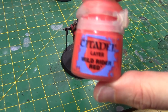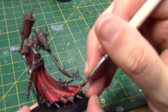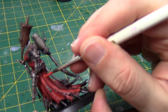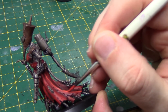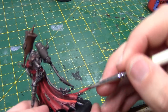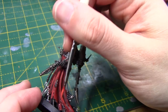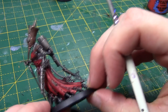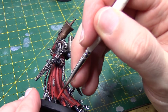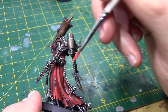Once that's dry I'm going to come in with Wild Rider Red — this is quite an orangey red. Doing exactly the same thing again, thinned out just a little bit more, this time just focusing more on the raised areas. I'm also doing a sort of edge highlight around the base of these robes. With all these steps I am also highlighting up the armour panels, very carefully working my way around.